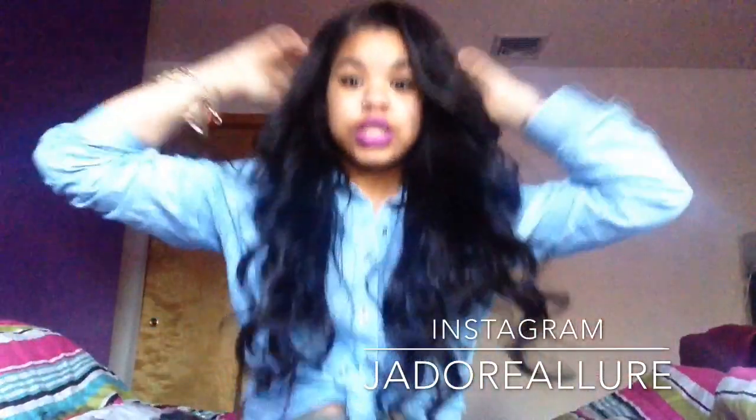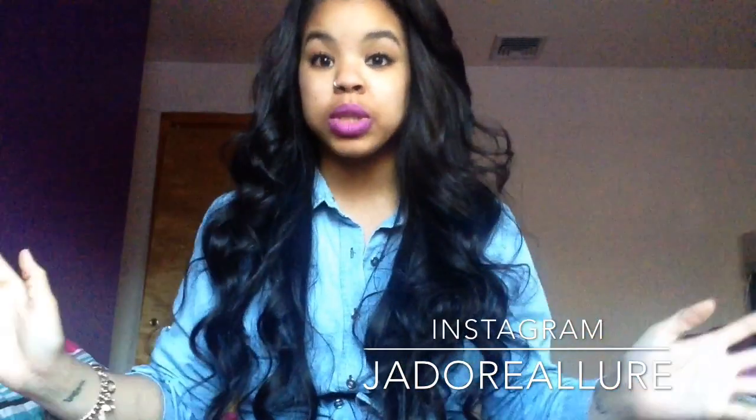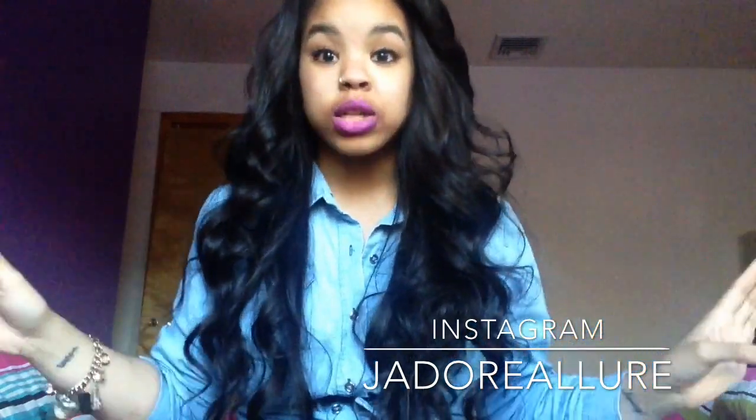I am loving this hair — everything about it. It's so low maintenance; I really don't have to do anything for it to look good. I can curl it and the whole day it'll look good. I can straighten it, wet it, or flexi-rod it and the whole day it'll look good. I just don't have to do anything to this hair to make it look good.